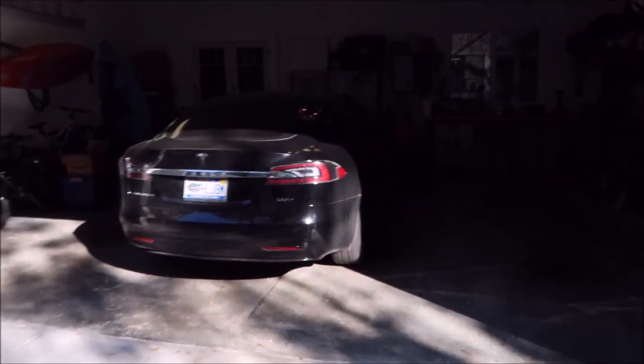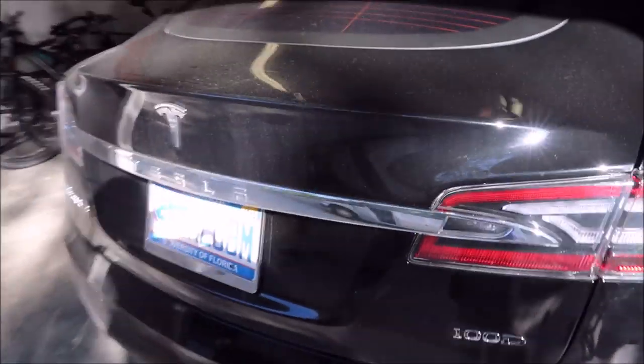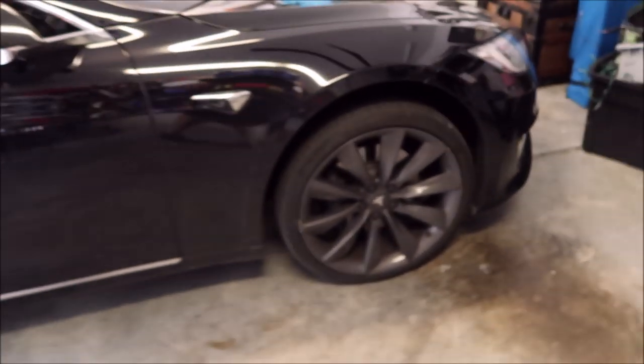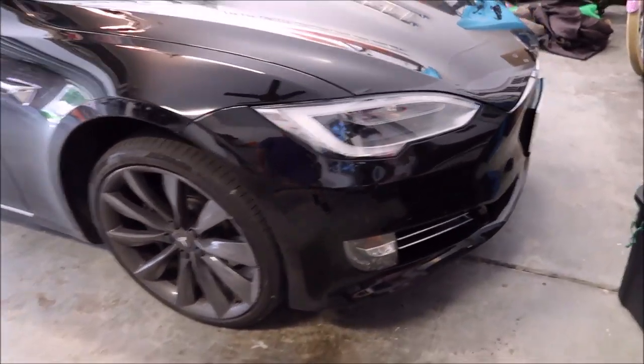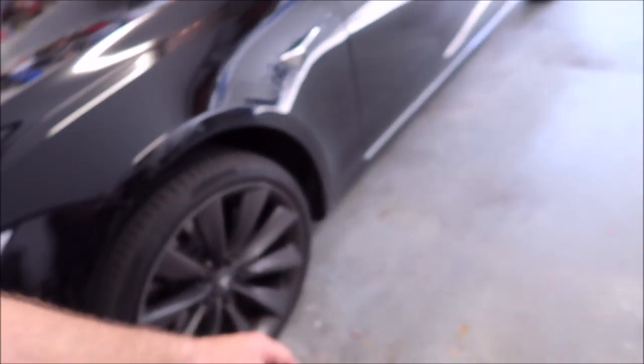Hey guys, Gary Dean detailjuice.com. I'm about to get started on this very dirty Tesla Model S 100D — not the P100D, just the 100D. It's got a little bit of curb rash. We're actually going to order the touch-up paint — Tesla sells it on Amazon. I have this system that he bought to touch up this, but I'm going to get everything polished and coated and we should be good to go.